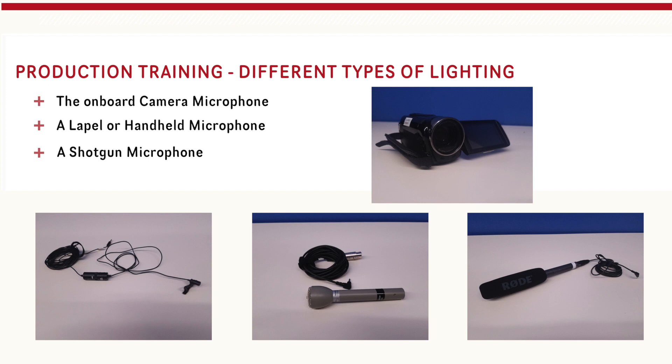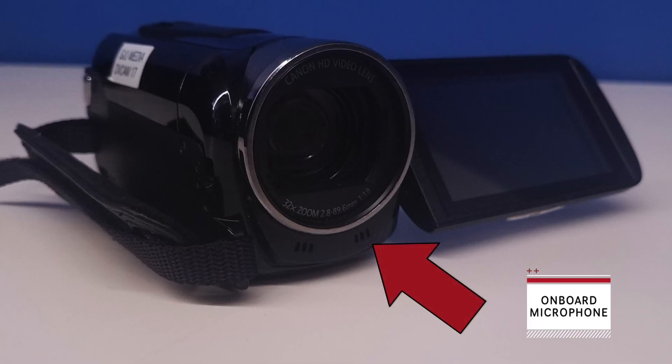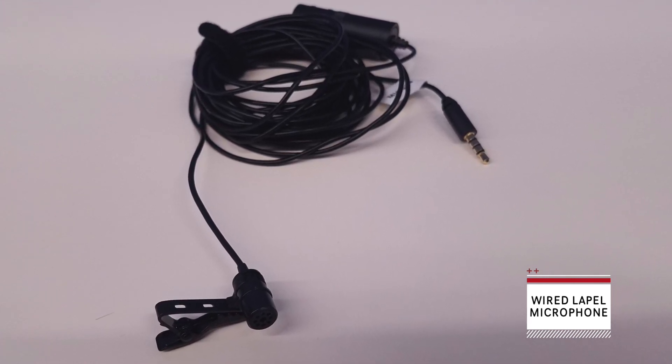The last thing we need to talk about is sound. Consider sound like your handwriting on a paper — if your audience can't read your handwriting, they can't read your paper. Same concept with sound: if your audience can't understand what they're hearing, they can't watch the video. There are four different microphones you might use with our cameras: the onboard microphone, a lapel or handheld microphone, or a shotgun microphone. The onboard microphone is the default that the Vixias and phones will use when you start recording. I would recommend using a wired lapel microphone — you should be able to hear the difference between the two. Wired lapel microphones work best for stationary shots and interviews.